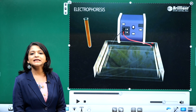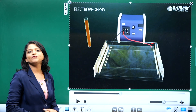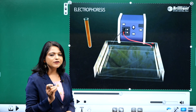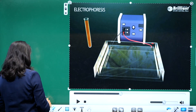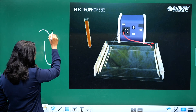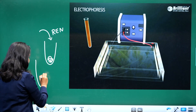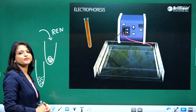Now we are going to learn a DNA separation technique called electrophoresis. As a result of restriction digestion, we have got many different sized DNA fragments in a test tube. When we add a restriction endonuclease to DNA in a test tube, it will digest the DNA and produce different sized fragments.